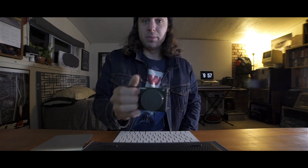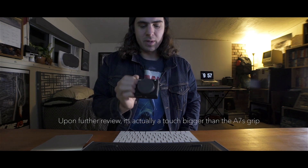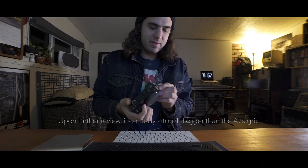Solid magnesium alloy body. You can tell that the grip's a little bit bigger versus the a6300 — comparable to the a7S, but just a little bit smaller. I'm really excited to have this thing. Super tiny form factor — it's going to go great with the Ronin M gimbal with that Sony 10-18mm. I cannot wait to get that lens. Been researching it like crazy and it's super sharp.